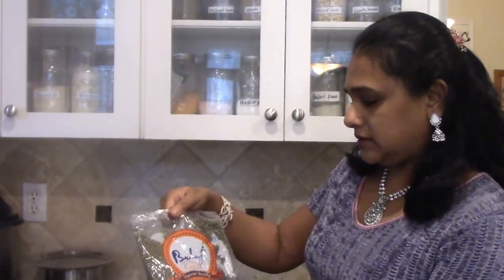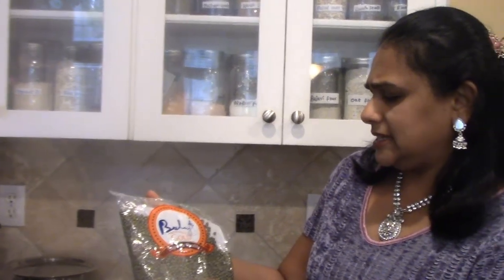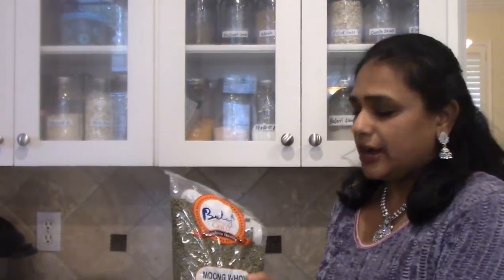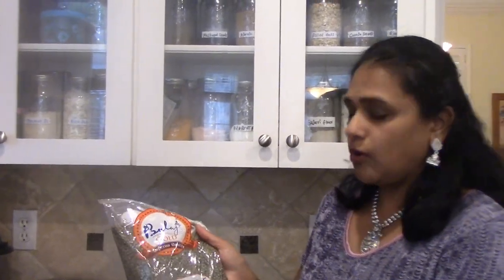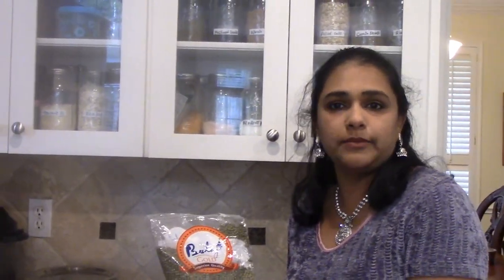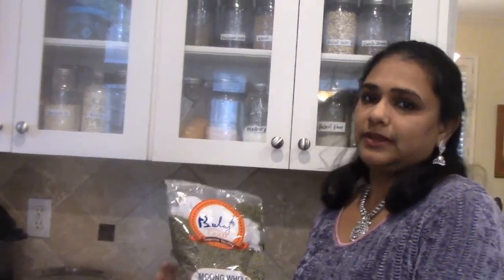It's very very simple. I'm just going to show you what brand I use — this is the superior quality I got from the Indian stores, but you can get any green moong of your choice. This is a whole moong — make sure you don't use a split moong, use a whole moong. It's a four day process but this is the most healthiest you will ever get in terms of lentil consumption.